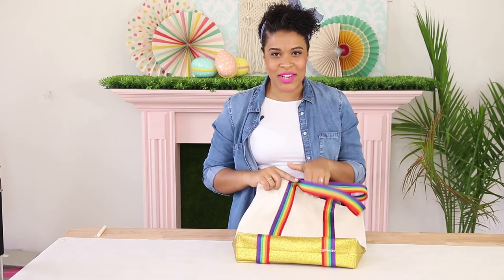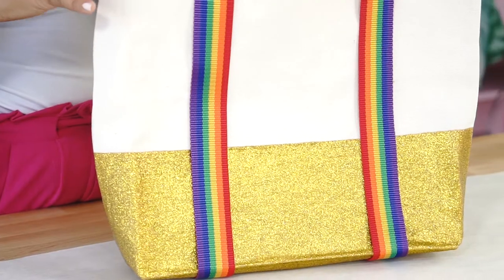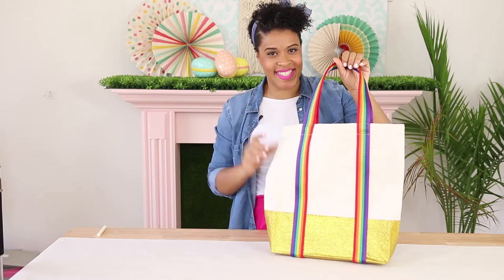Hey Damask lovelies! Welcome to another episode of Craft is in Session. Today I'm showing you how to make this adorable pot of gold tote bag. It is way easier than you think. Let's get started.